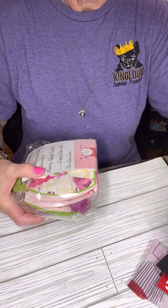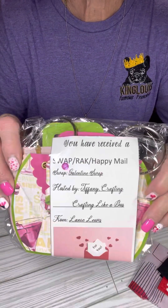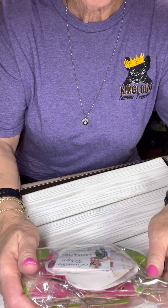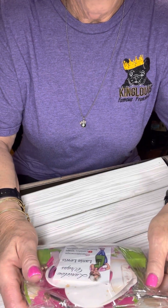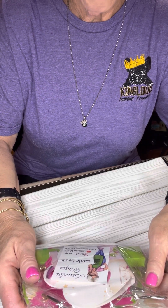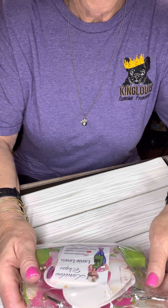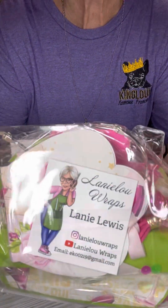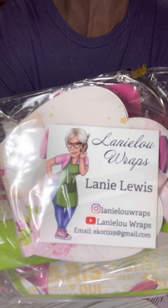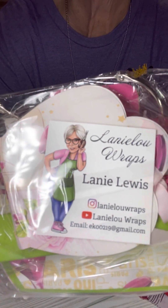This says, 'You have received a Swap Rack Happy Mail.' And this is from Lainey Lewis. She is Lainey Lou Wraps, and she is on Instagram as Lainey Lou Wraps and on YouTube as Lainey Lou Wraps. Here is her information if you would like to take a shot of that, so you can go over and give Lainey some love.